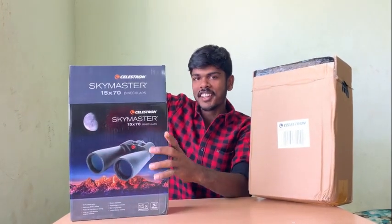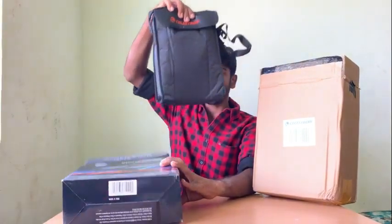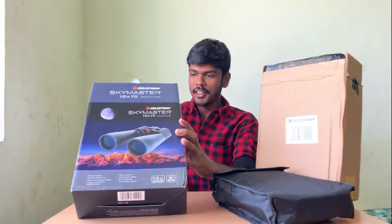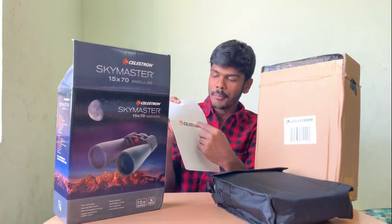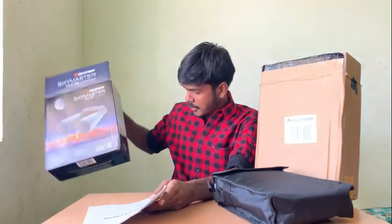That's why we're here. If you look at the color, we have three boxes. It's very nice. This is a manual. If you look at Celestron's logo, it's very nice. This is our product — the box looks very nice.